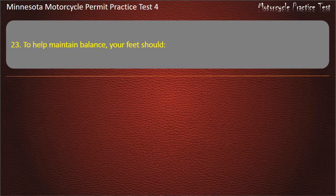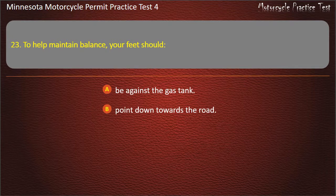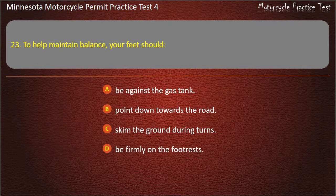Question 23: To help maintain balance, your feet should — A) Be against the gas tank, B) Point down towards the road, C) Skim the ground during turns, D) Be firmly on the foot rests. Answer: Be firmly on the foot rests.